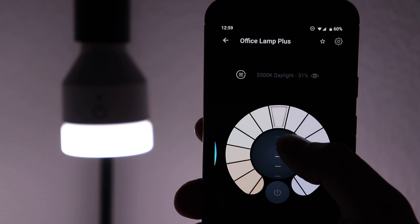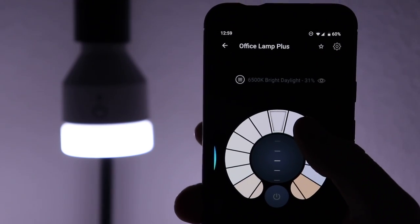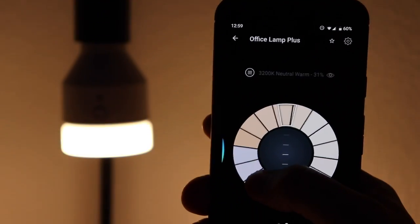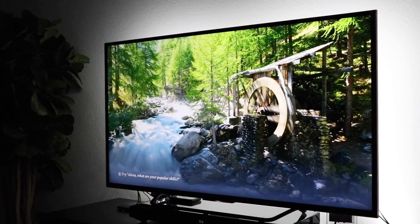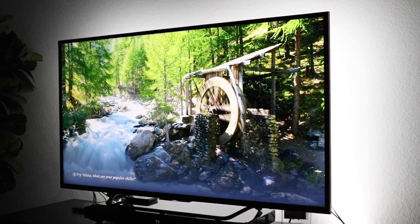This matters because the ideal bias light color is 6,000 to 6,500 Kelvin white. If you're not sure what the different white Kelvins are: 6,000 is a cool white, while a lower Kelvin white is more of a warm orangish white. A 6,000 Kelvin white bias light is great because it can enhance the colors and contrast of what's on the screen.